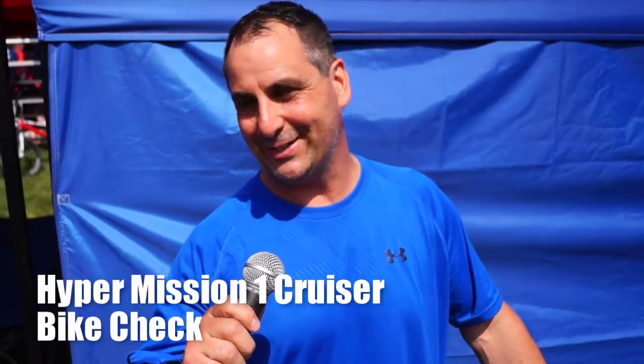It's Judd Ciancio, 46 to 50 cruiser and 46 and over X. I work for Hyper Bicycles and I race for factory Hyper Bicycles.